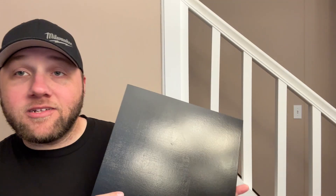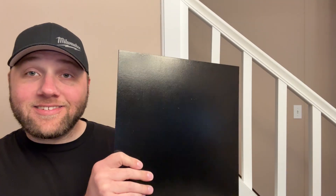Hey everyone, Josh here with Fresh Start Customs. Today I got another new material from Creators Ally. If you don't know who they are, we did a video on their material before. This time it's a solid black sheet of material — you're probably wondering, is this just black plywood? In fact, this is multi-coated plywood, kind of like canvas, like layered painted canvas.